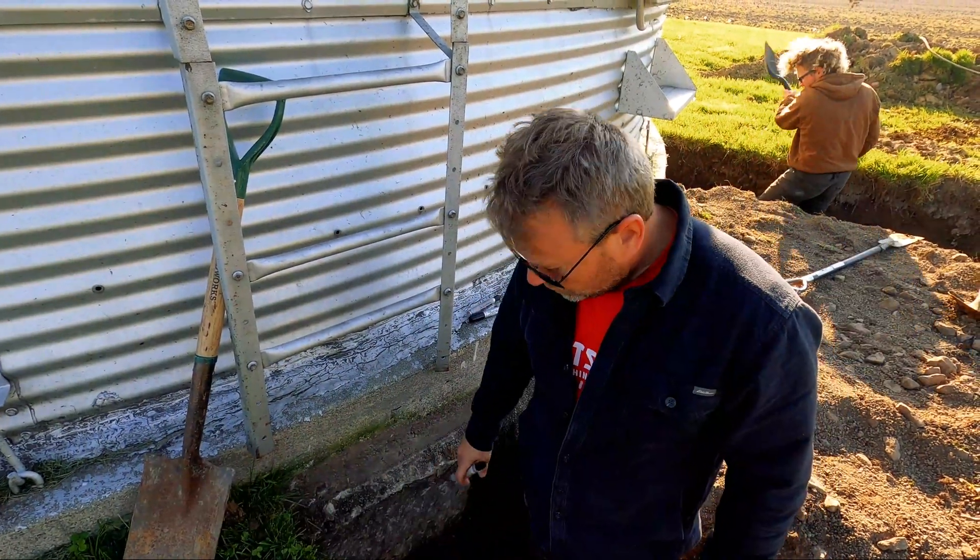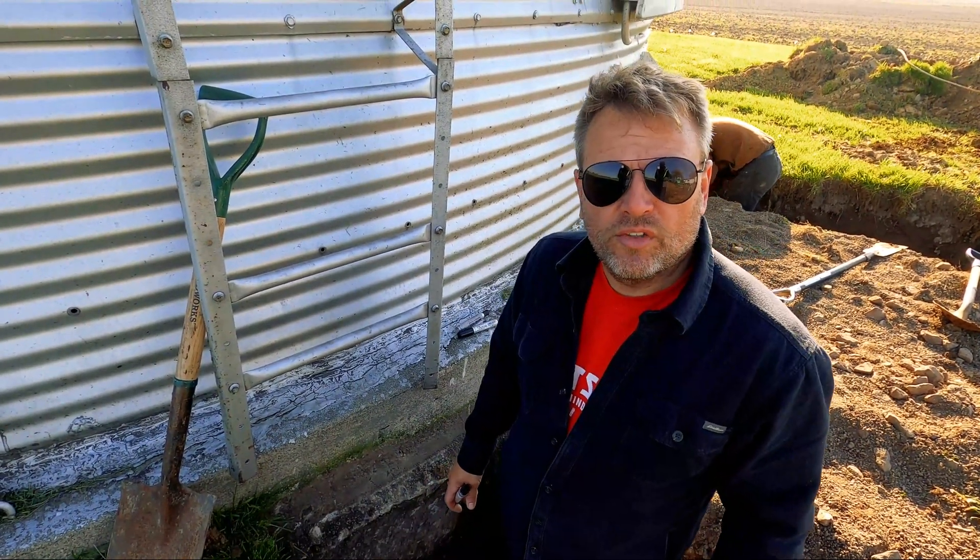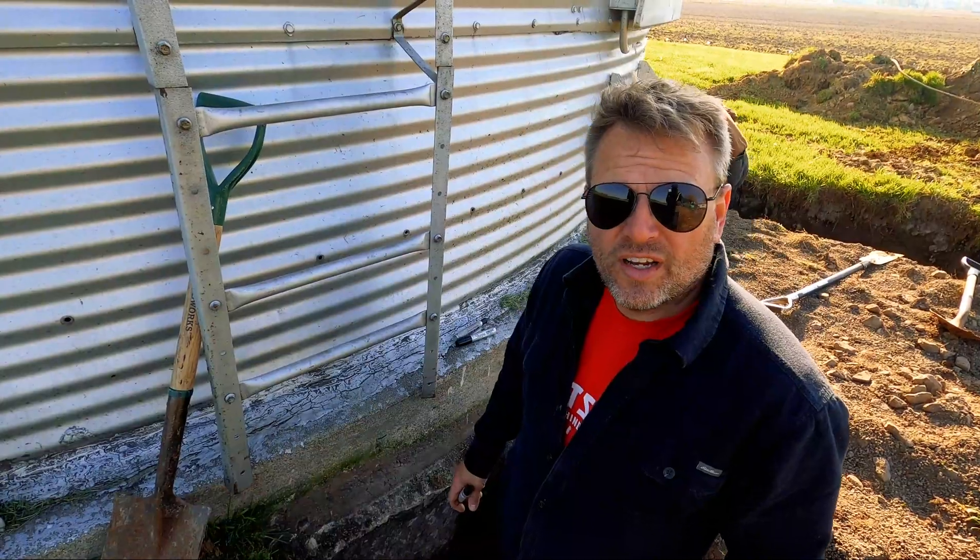I've got to drill two continuous rebar into this footing and lay two continuous rebar all the way through these footings. So we're getting ready to get started on that.